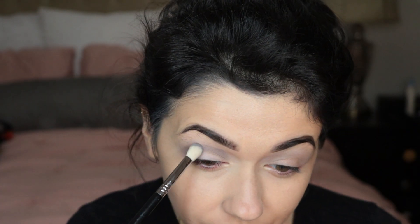And ta-da! This is what it looked like after I took off the onion bag. Look how cool it looks — it looks nice and scaly!